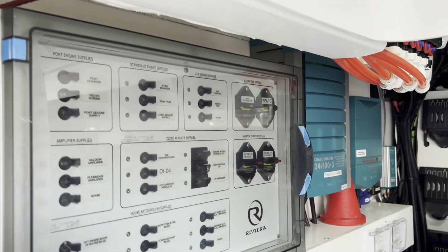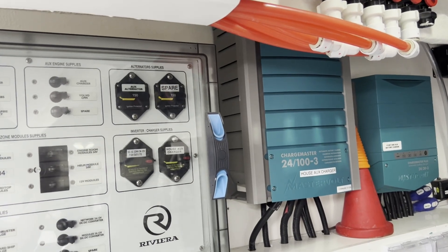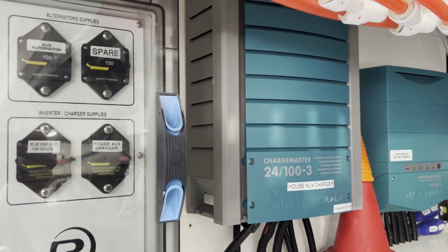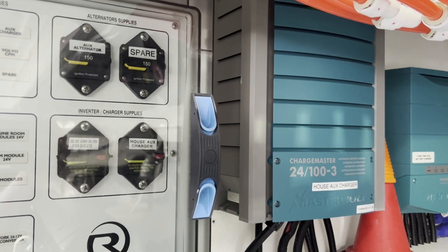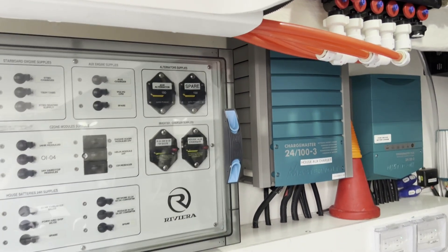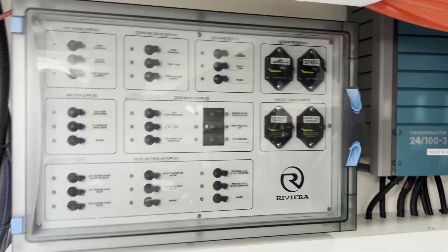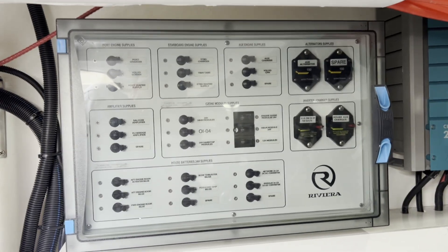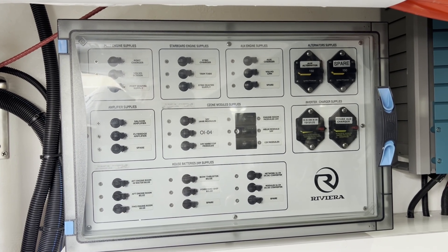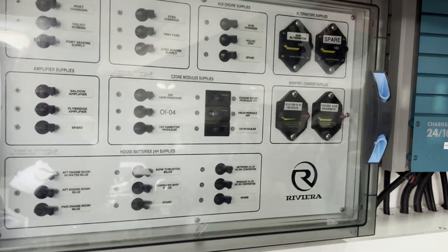The customer wanted to charge even faster and recharge in two to three hours if fully depleted, so we added a secondary battery charger for the house bank — another 100-amp battery charger. This boat, running full bore with engines and both battery chargers going, is getting 360-plus amps DC at 24 volts, which is an immense amount of power. For those doing 12-volt systems, that's over 700 amps at 12 volts charging. These batteries can take it and they suck it down. You can see the circuit breakers for all the devices.